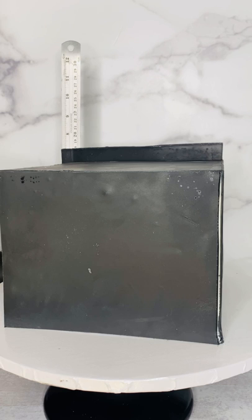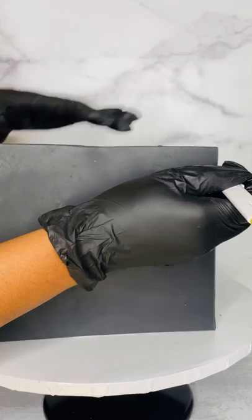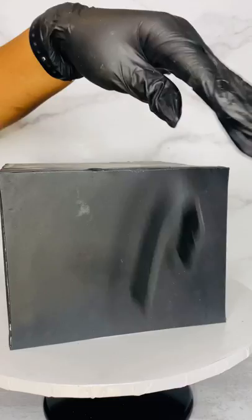We all make mistakes, and cake is so forgiving - we can always decorate it. If I needed to, I would have figured out a way to decorate the corner somehow to hide that. We definitely can't patch it up with fondant though, so don't try that.